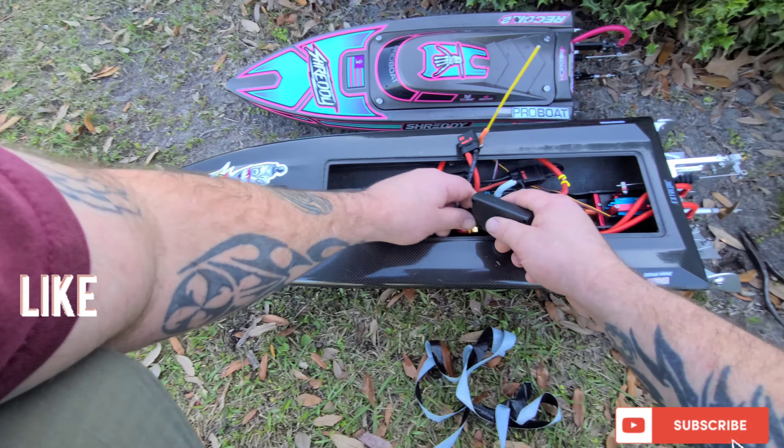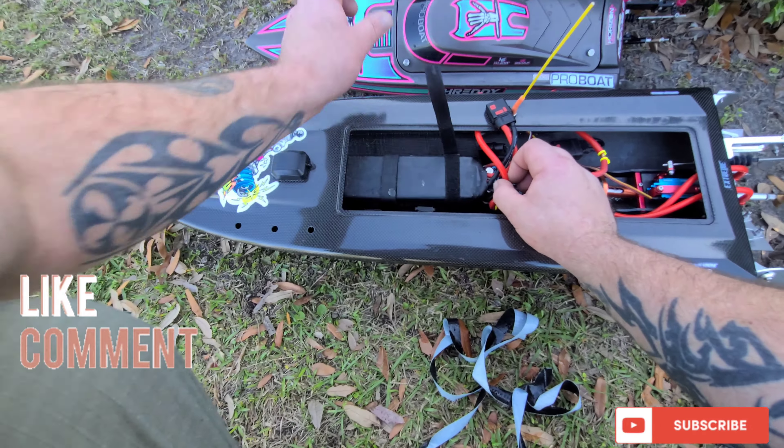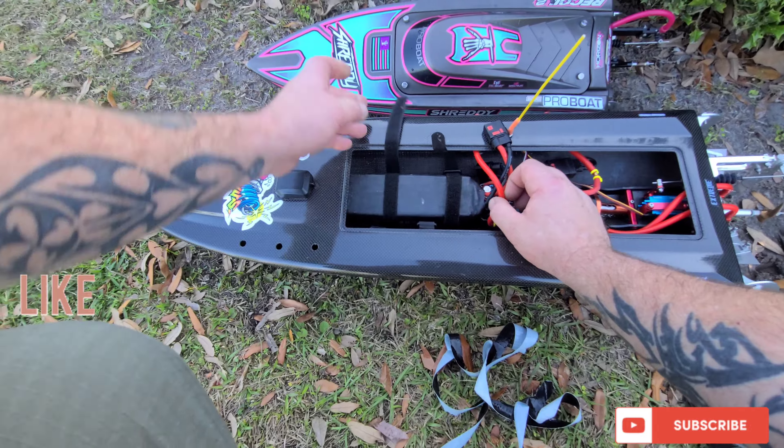Oh, she's discharged. Perfect timing. Perfect timing — go, go, go!